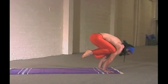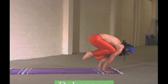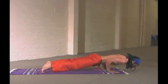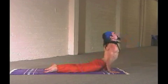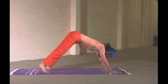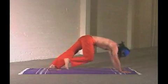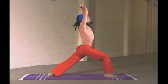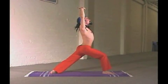Down to Ardha-Utkatasana, into Bakasana, which is the first time you challenge the wrist. Chaturanga — shoulders up — back to a downward dog. Stepping the right leg up, warming up the hips, warming up the sound of the inhale, which gathers one into inspiration. You breathe.